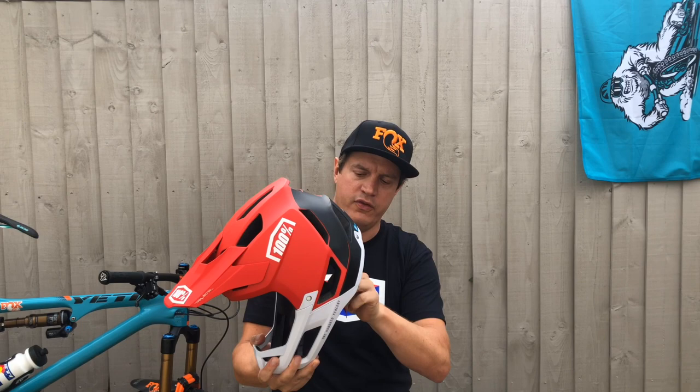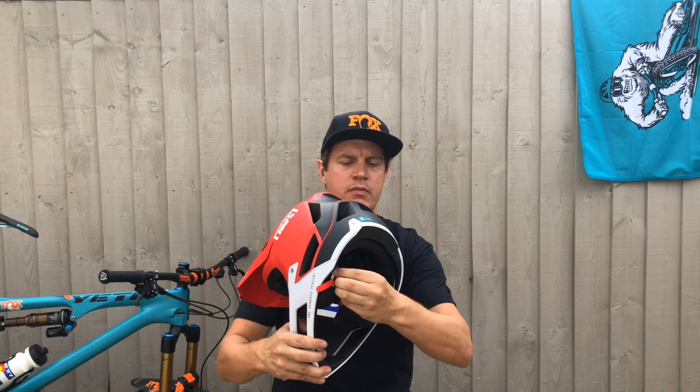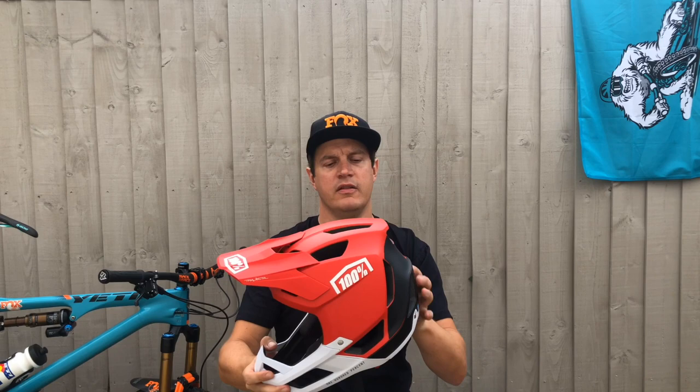Just like a lot of full-face helmets out there, it's got a closure — a D-ring system rather than a clip. You can see some of the styling as well, really taking accents and notes away from the Aircraft helmet.